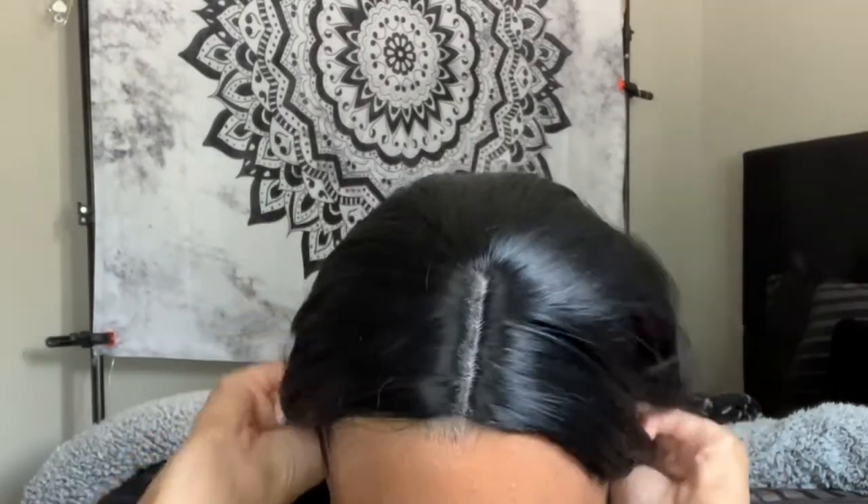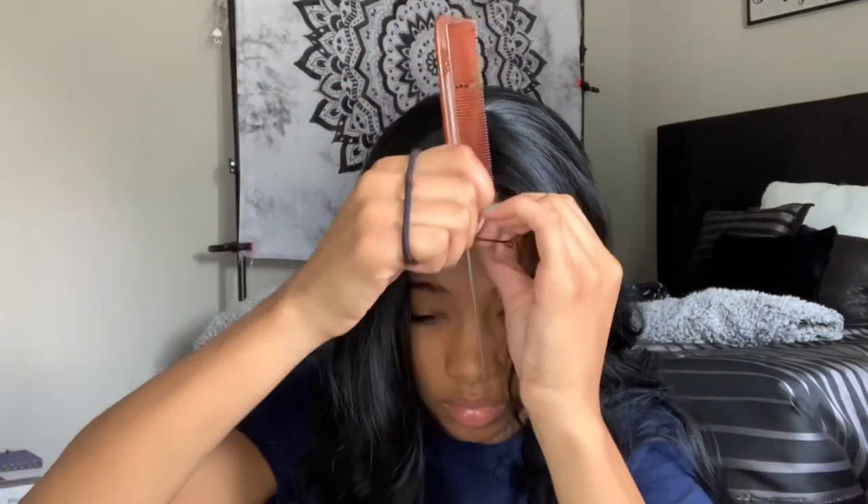I did that wrong anyway — let's disregard what I just did. What we're going to do now is throw the wig on. I'm not even going to talk because this is complicated. I wish it was like a frontal, but it just has this one little piece right here so it's going to be kind of difficult.